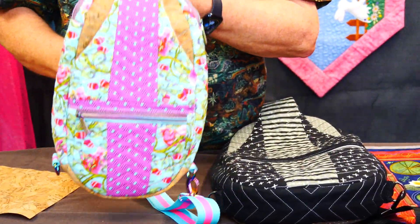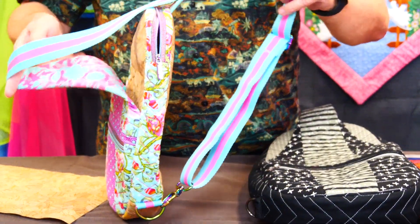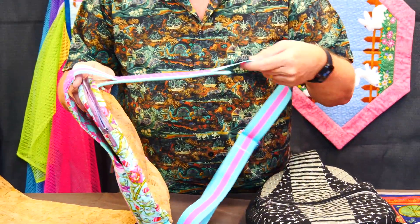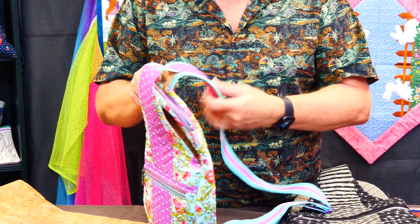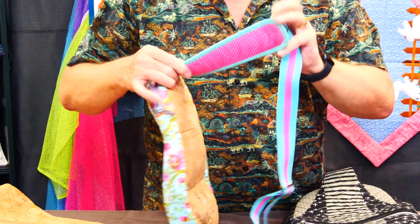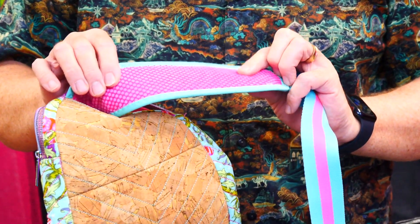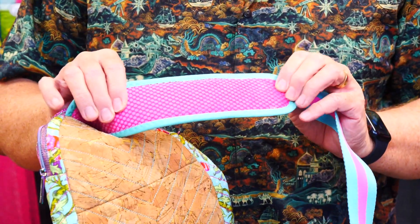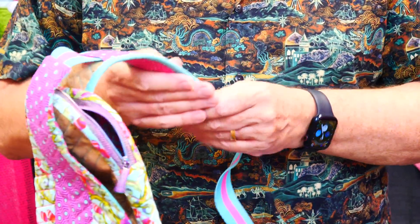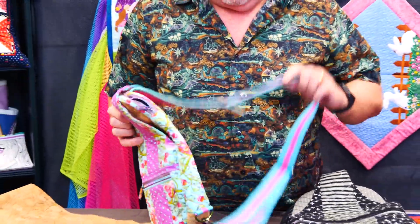I've made this one up with Tula fabrics. The strap that goes across the body runs through a little padded shoulder strap that sits onto your shoulder. Underneath it we've got a bit of webbing in our mesh and a bit of microfiber fleece in there, which just grips onto your body.